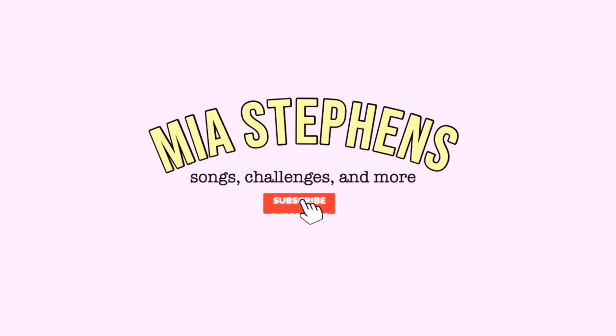Hi guys, I'm Nia, welcome to my channel. In today's video I'm going to be showing you the ultimate VSCO box fort tour. I made this VSCO box fort and I just thought I'd show you guys because it's kind of cool and really cute. Anyway, let's get on with today's video.